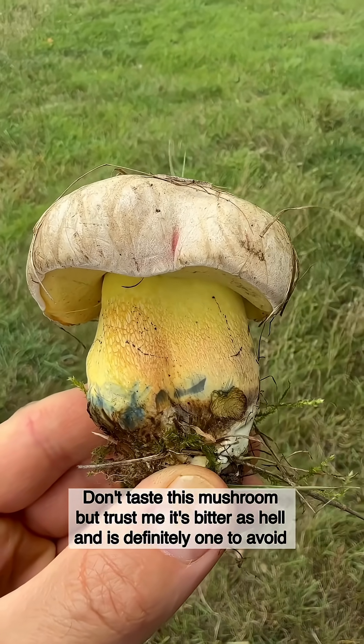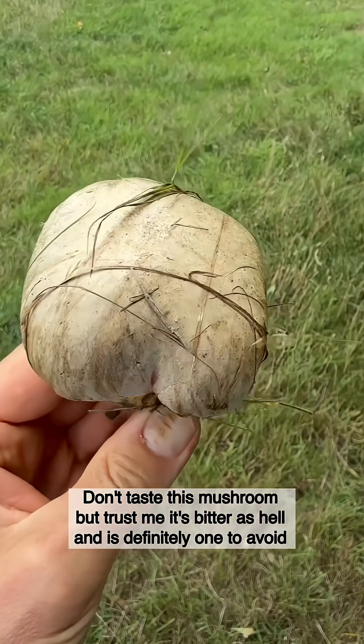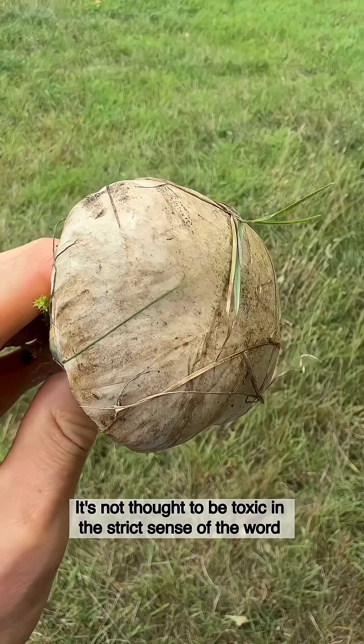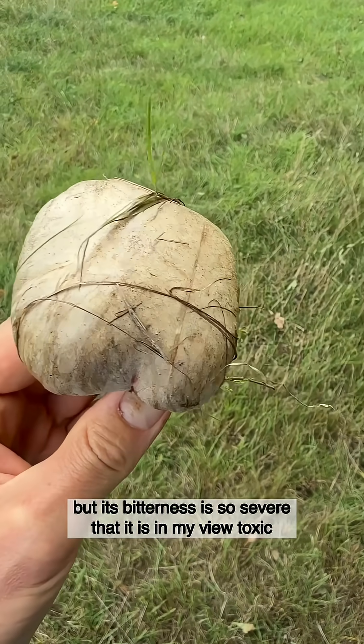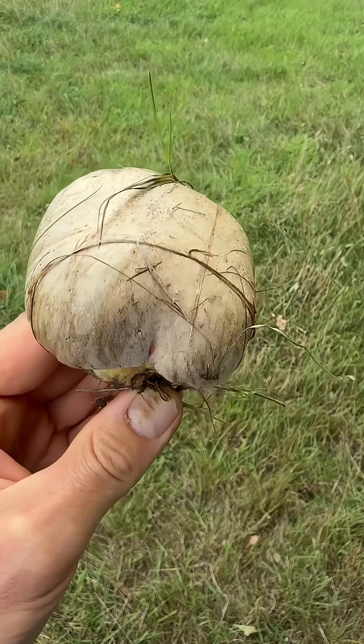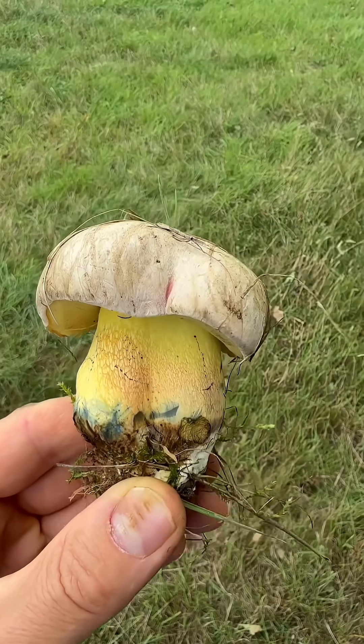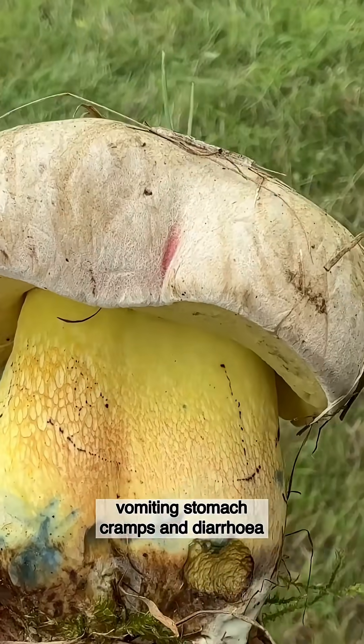Don't taste this mushroom, but trust me it's bitter as hell and is definitely one to avoid. It's not thought to be toxic in the strict sense of the word, but its bitterness is so severe that in my view it is toxic, because this bitterness has in some people been reported to cause symptoms like nausea, vomiting, stomach cramps, and diarrhoea.